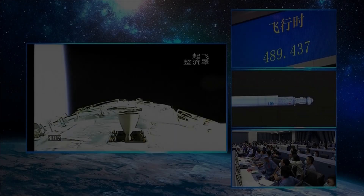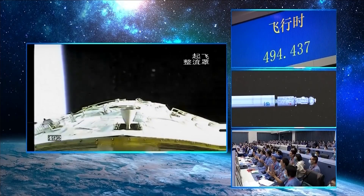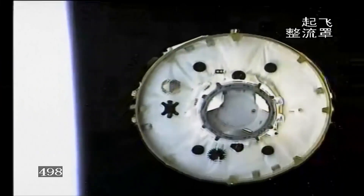The Tianhe entered its predetermined orbit 949 seconds after launch, marking the start of the in-orbit construction of China's space station, the Tiangong.